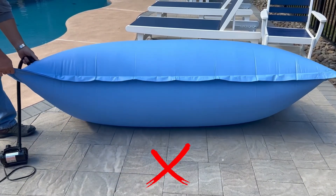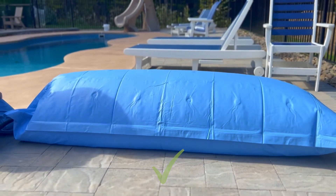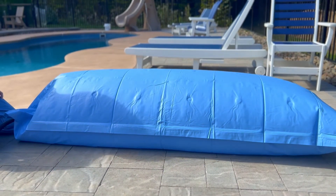Please note, do not fill up your air pillow all the way. Leaving air in the air pillow reduces the risk of damage on both the pillow and the cover.